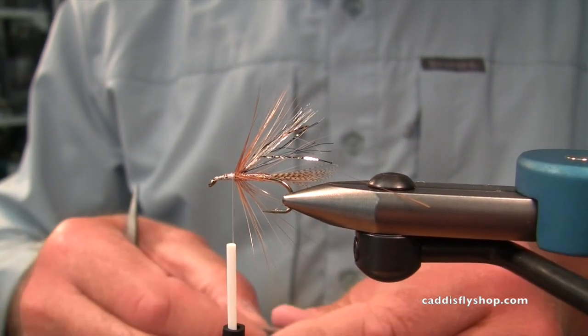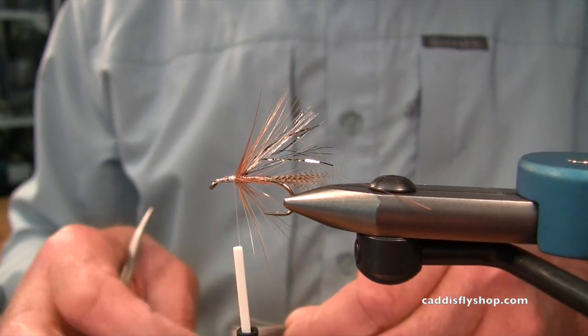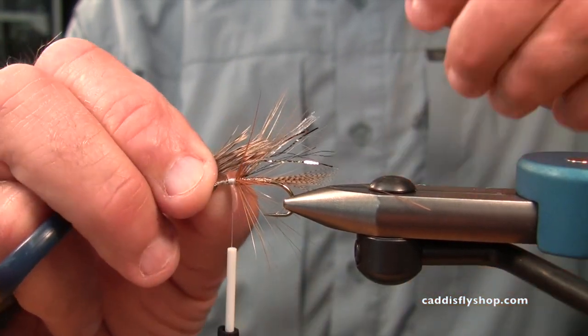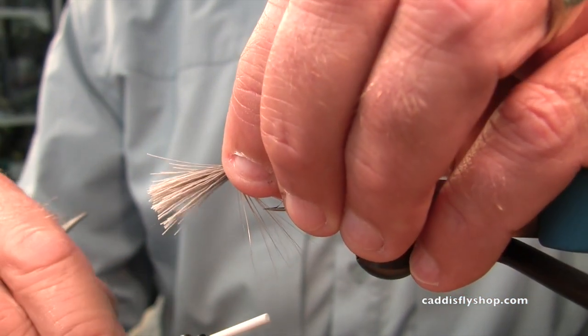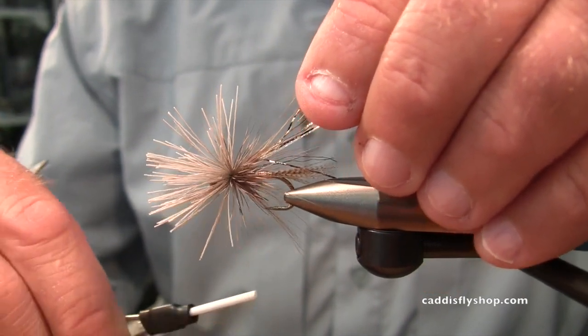I've been tying muddlers and spinning hair with Vivas twelve-aught. A lot of people think that you have to use super cranking, Kevlar thread sort of thing. I don't think you really do.